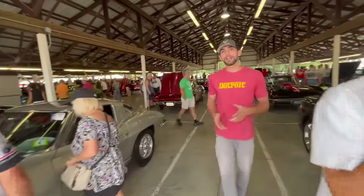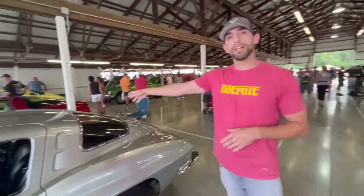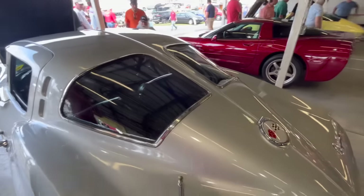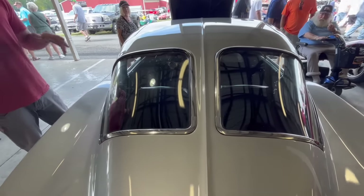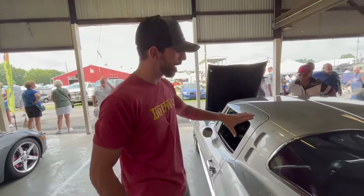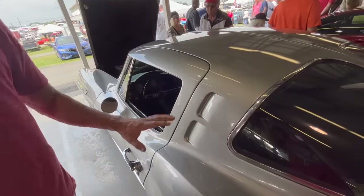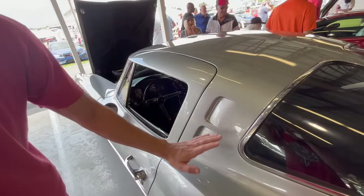The first thing we want to talk about on this 1963 Corvette is obviously the rear split window. It's the only generation of the C2 that had the split, and it's probably the most famous of the C2 generations. Going around the outside of this car, right here in the roof support we have these kind of faux louvers. This is the only year that these louvers were actually kind of flat from the factory.